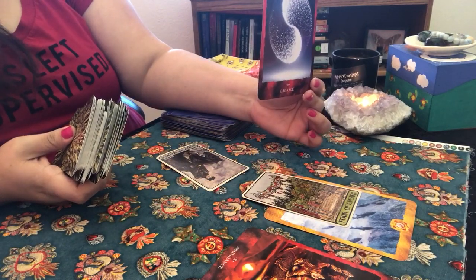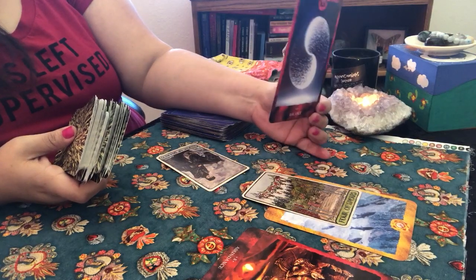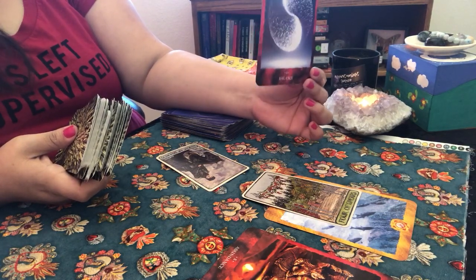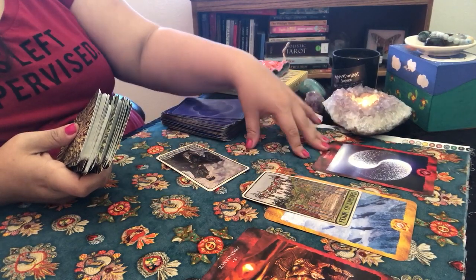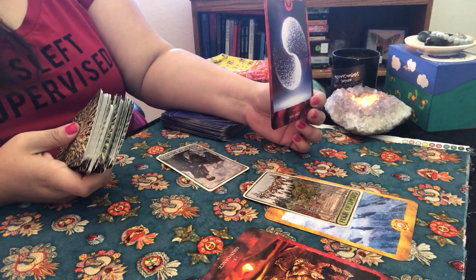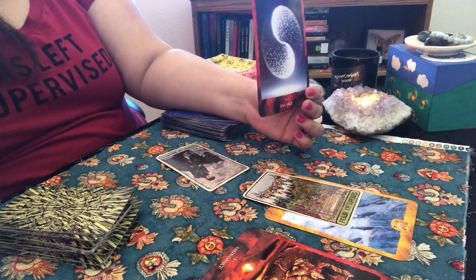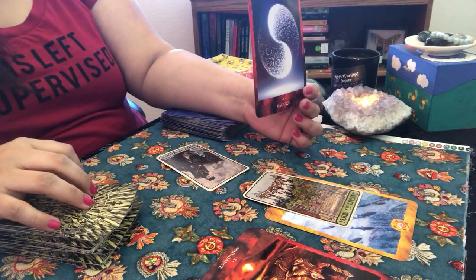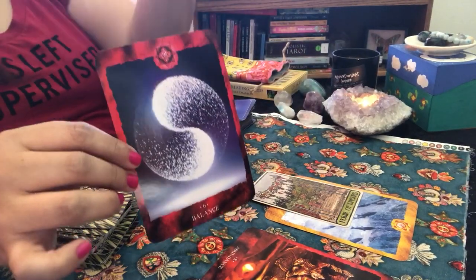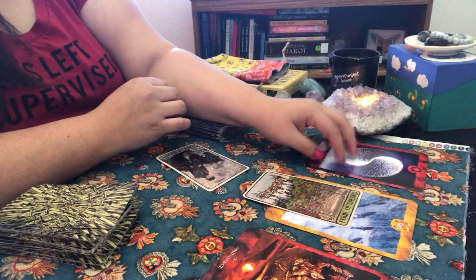For the month of March, the Knight of Swords popped up with the Balance card. That's telling me right off the bat — not very balanced, not very grounded. Since I know you personally, you've fallen off some of your routines and we want to get you back. Balance is going to be very important for you in March. The card shows a yin-yang — balanced masculine and feminine energy — your emotional parts versus your outer, more masculine presentation.